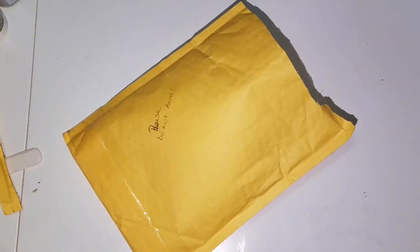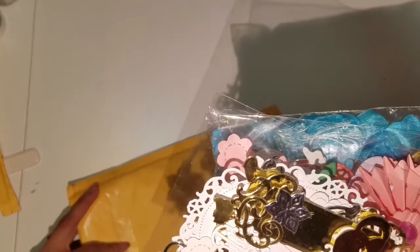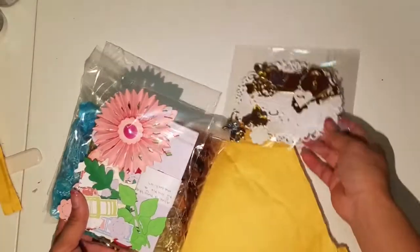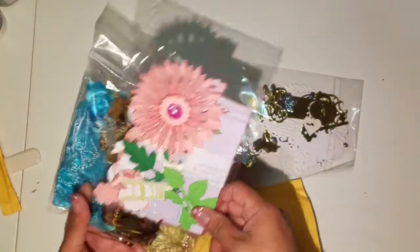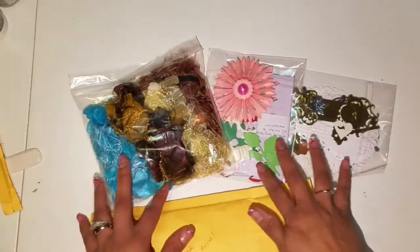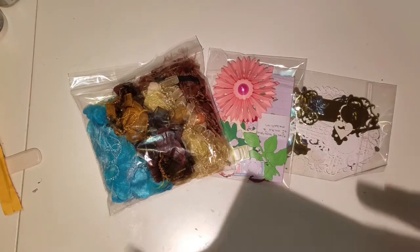Hi guys, I'm here to share with you some happy mail I received today from Yolanda Gonzalez. Thank you so much Yolanda. I made a wish on Crafty Lady's weekly make-a-wish videos — she has a series — and I had a wish for die cuts and eyelash trims, and she was so sweet and kind to make my wish come true. Thank you so much for being so kind and sending this to me.